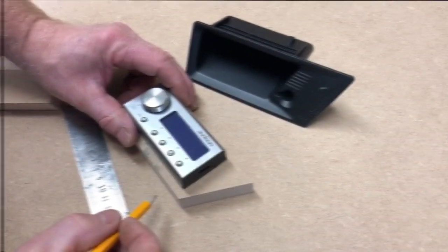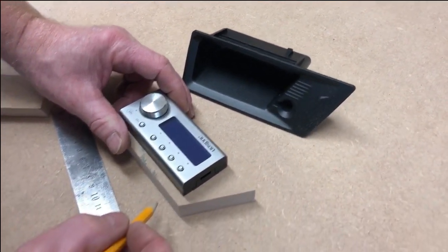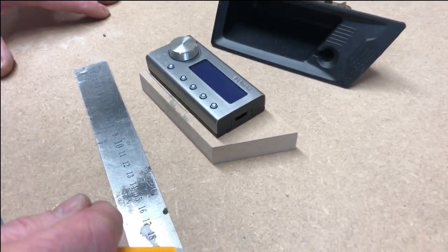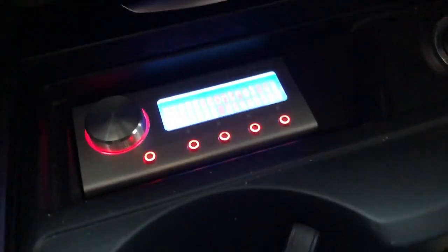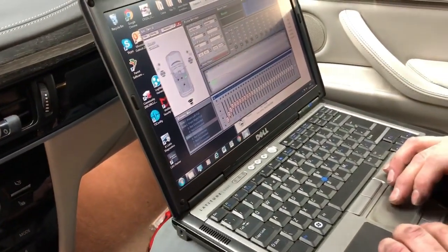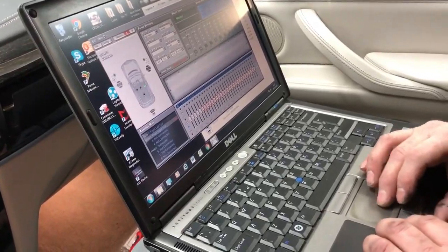Because this installation uses the Audison bit 10d, it comes with a DRC remote controller, which this customer specified to be mounted in the ashtray. To achieve a clean result, we fabricate an MDF mount — a three-dimensional affair that gets textured, painted, and looks like it grew there. We're now coming towards the final part of the installation: the DRC controller is mounted on a custom plinth and we're beginning final system setup — checking speaker phasing, setting crossover frequencies, and then completing the final tuning of the system.